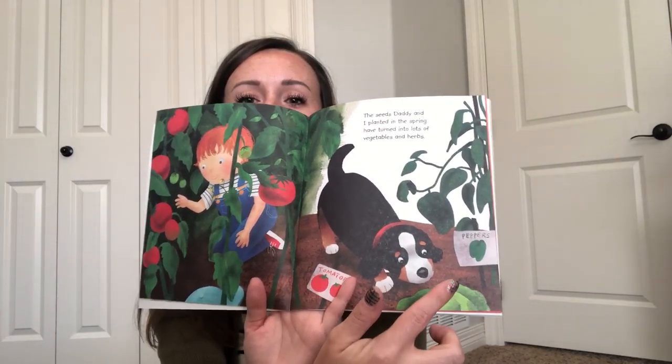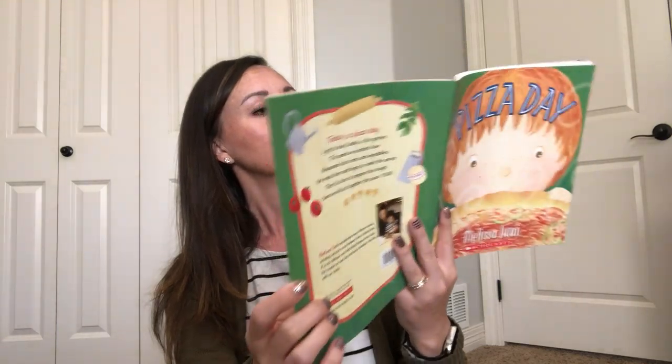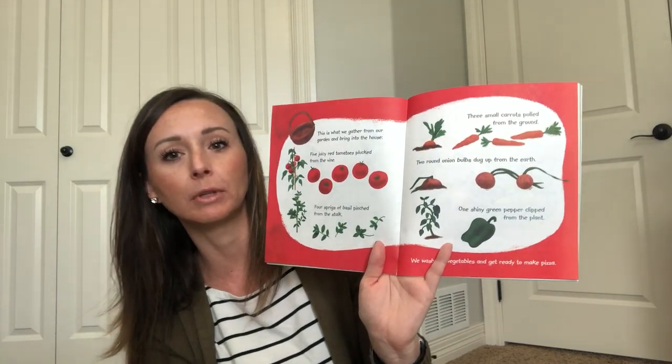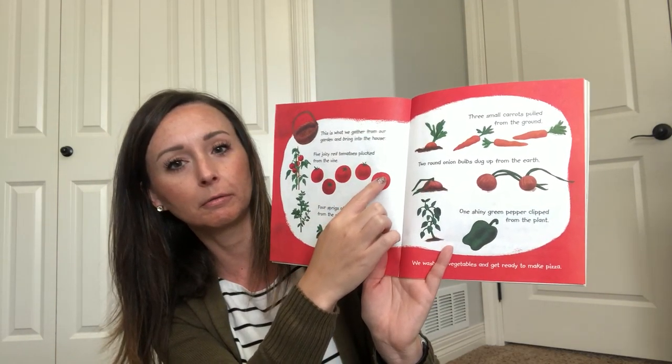See tomatoes and green peppers. This is what we gather from our garden and bring into the house. Five juicy red tomatoes plucked from the vine. One, two, three, four, five.